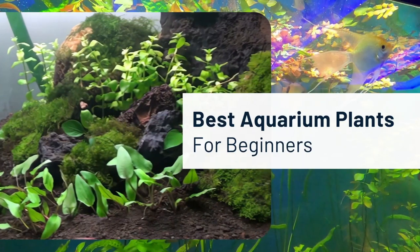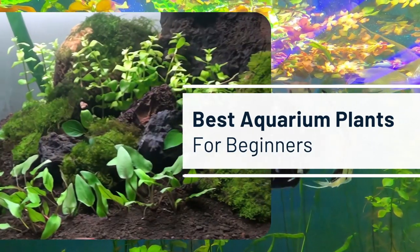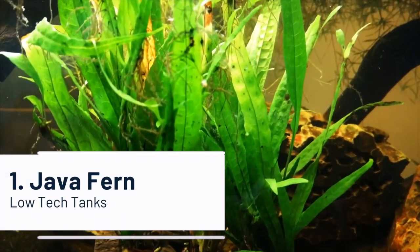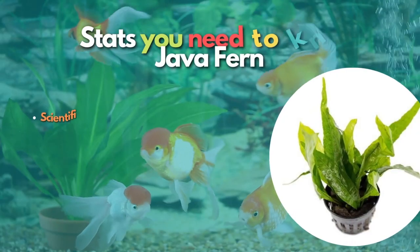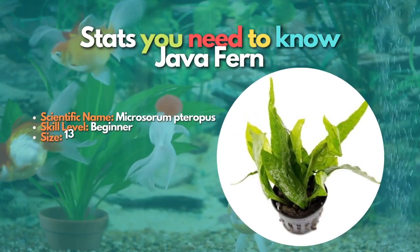So without further ado, here is a list of the best beginner aquarium plants that require only a basic understanding to grow them. In our first position, let's learn about Java Fern. Java Fern is the staple plant for any low-tech planted tank. It is a very hardy plant that grows quickly without expensive aquarium equipment.